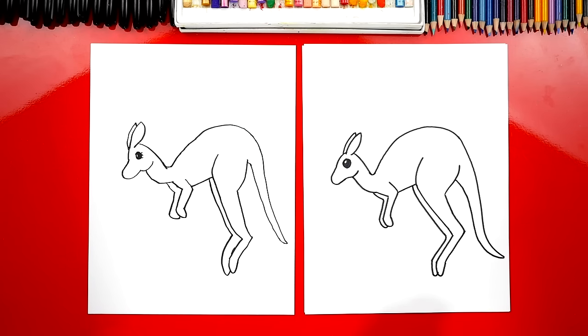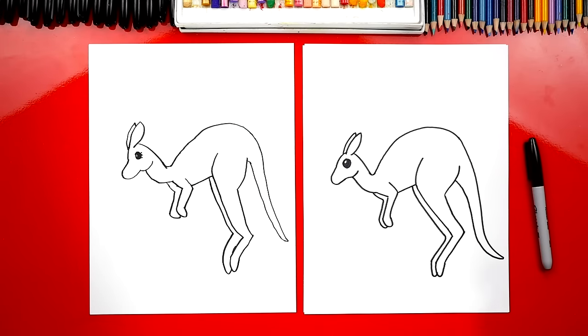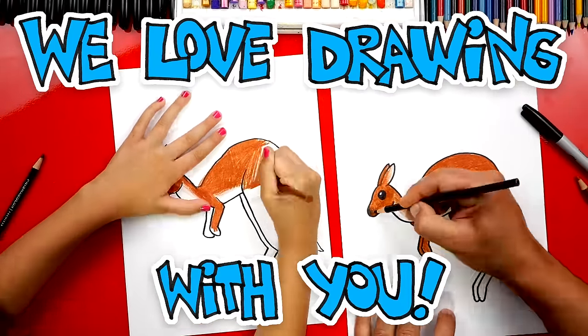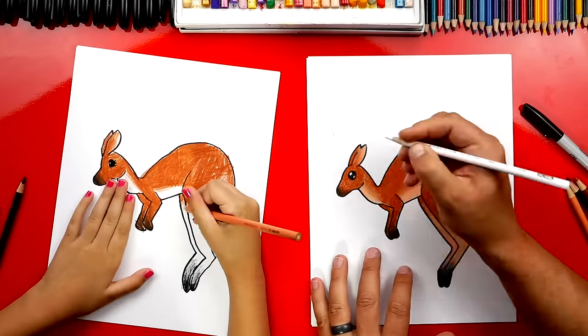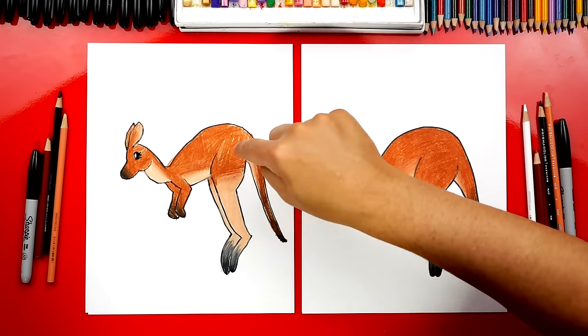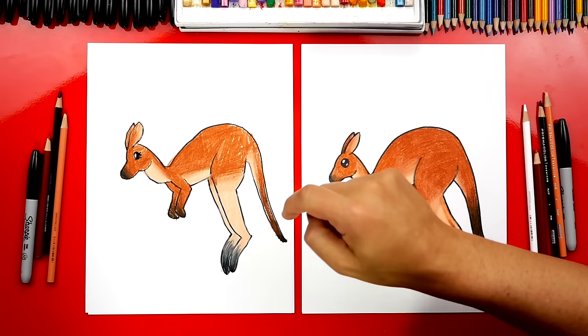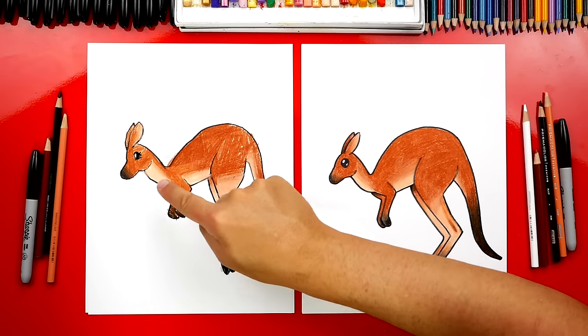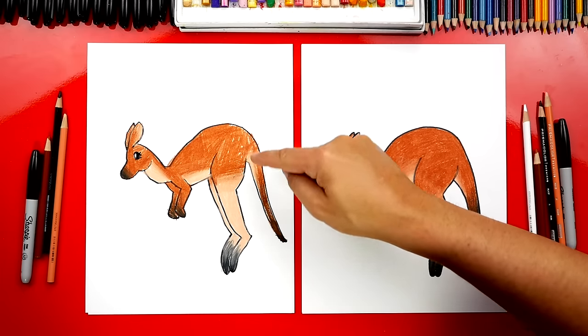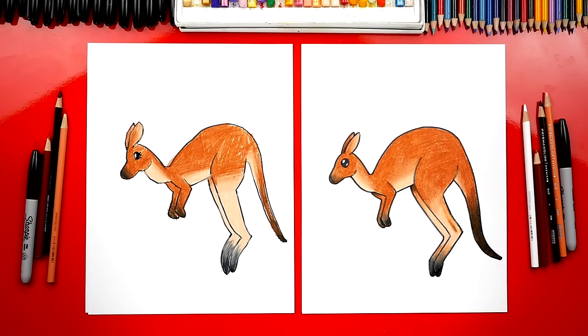Now we're not completely done — we still need to do coloring. We're going to fast forward this part, but at the end you can pause it one more time to match the same colors. We used burnt ochre on the top for the back and also her head and tail. We used peach for her legs and under her belly. And then we used black to add a little shading on her arms, her nose, and also her tail. You guys can pause the video right now to match the same coloring.